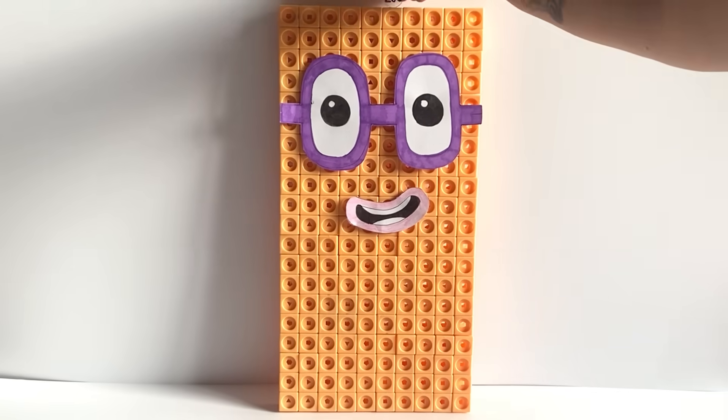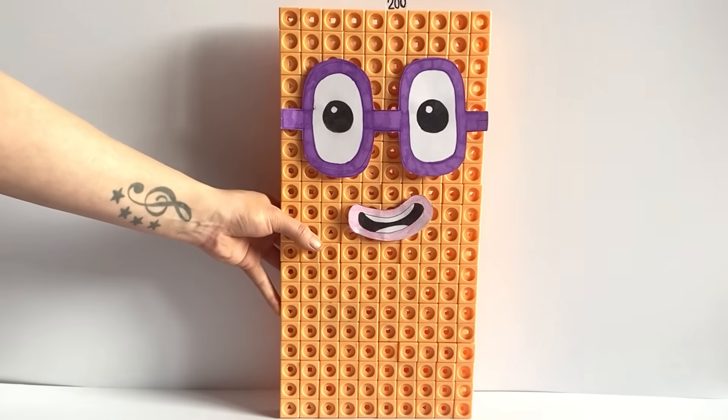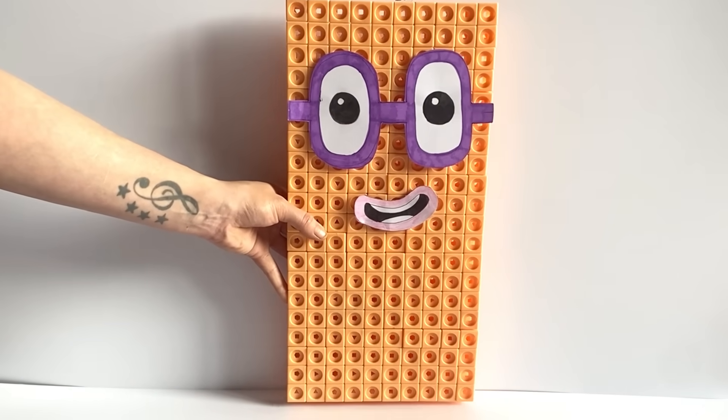NumberBlock 200 can be made up out of 100 lots of 2s. We have also created a number link for NumberBlock 200. And here is our finished NumberBlock 200.